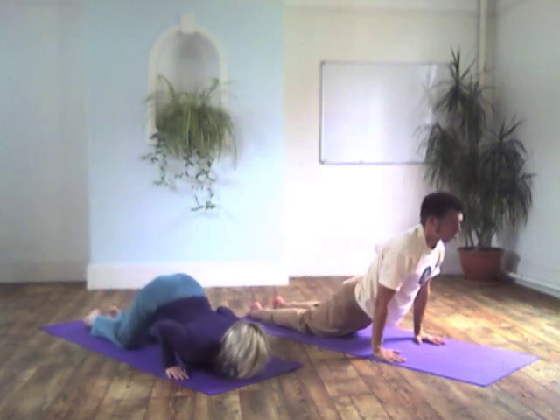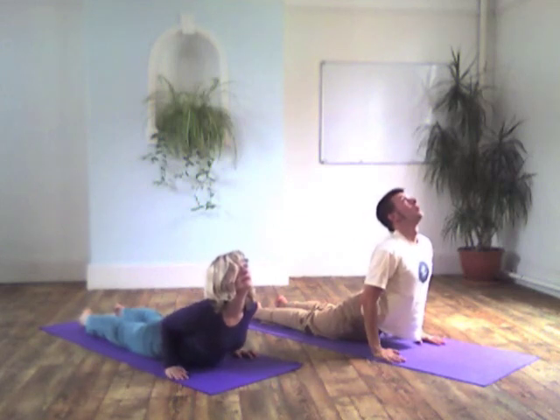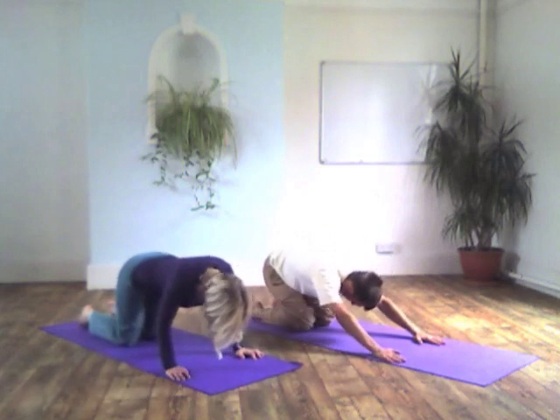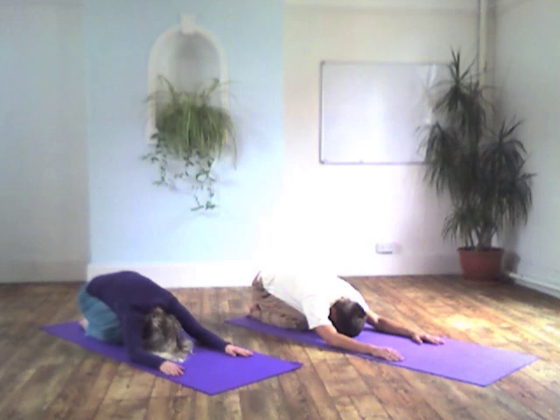Here you can see me demonstrating a variation to get into your cobra posture, keeping the arms straight. It's more important to have a strong core there, but it's a good way of stretching out your belly. People have reported that it helps relieve cramping in the lower abdomen.